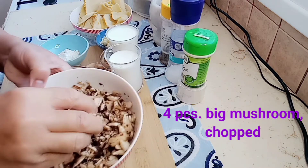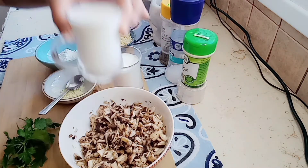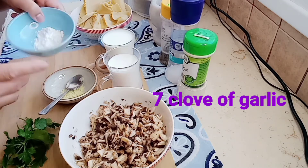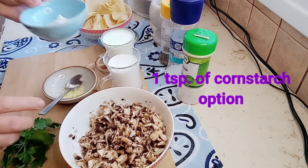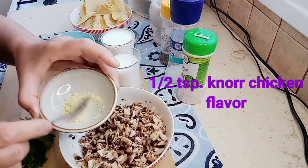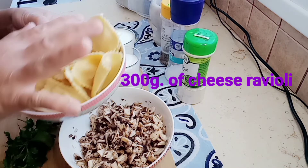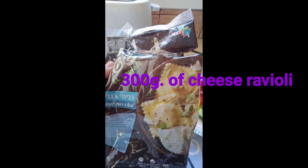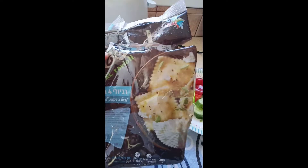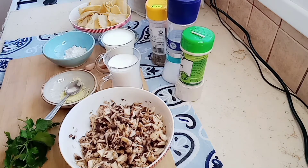We're going to use chopped mushroom, cream, milk, a lot of chopped garlic, 1 teaspoon of cornstarch — optional guys, this is optional — and chicken flavor. This is the chicken flavor, and we have 300 grams of cheese ravioli. This is the ravioli that I buy, XL ravioli cheese. Salt and pepper. Okay, we start cooking guys.